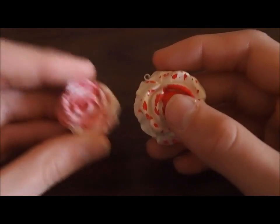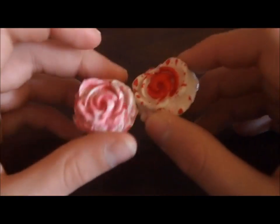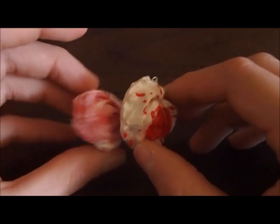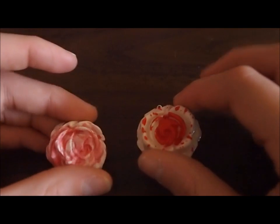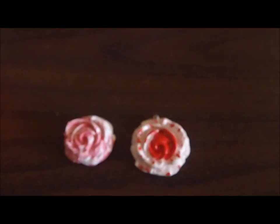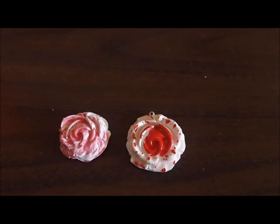As you can tell, polymer clay captures more detail than cold porcelain. I did use a mold for both of these, but this will happen when you're making charms — do not make detailed charms with cold porcelain, it will not work very well. If you're looking to make realistic charms, definitely go with polymer clay without a doubt. If you're looking to make deco pieces with a mold, you can use cold porcelain if you don't want to use up all your expensive polymer clay. You do not want to use cold porcelain when trying to make detailed charms, because it just doesn't capture detail as well.